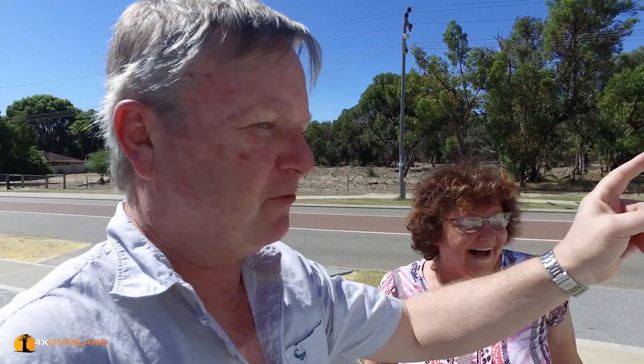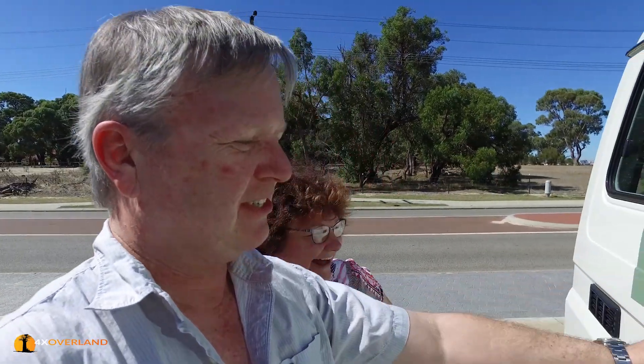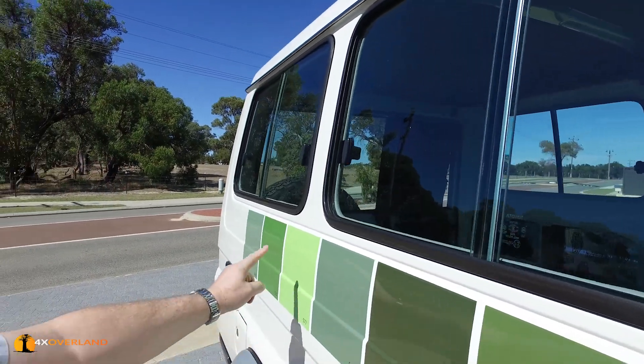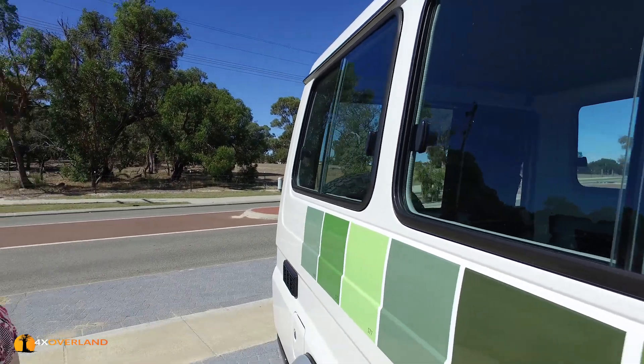That one — first choice, second choice, third choice. That's why we've been married for a hundred years. Too dark. Don't like that. Don't like that. That's why we've been married for a hundred years. I think the decision's been made. I'm not allowed to change it now.